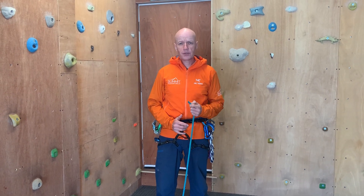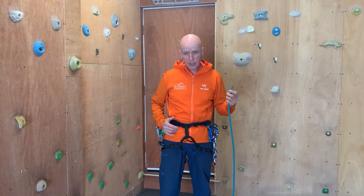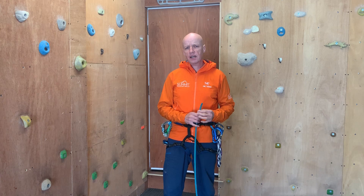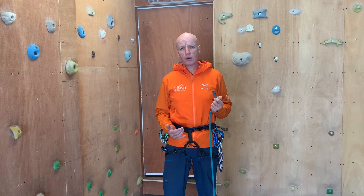Hi, my name is Mick from Summit Mountain Skills and I'm going to run through how I tie in with my rope into my climbing harness. There are lots of different ways of doing this. I tend to use a knot called a re-threaded figure of eight and I back that up to stop the knot.